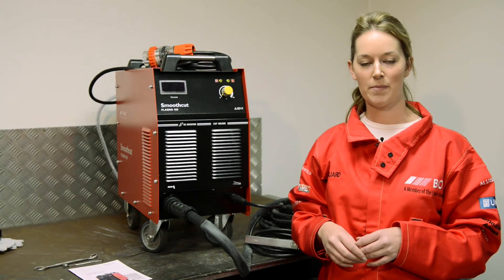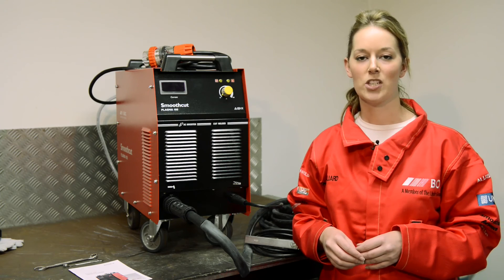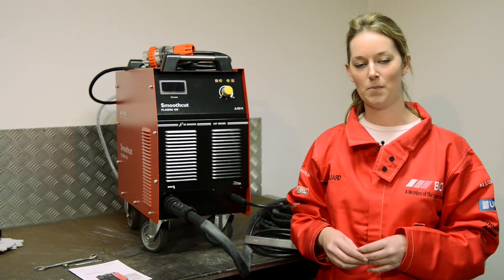Thank you very much for your time, and I hope that you enjoy using the SmoothCut Plasma 100. The machine comes with an 18-month warranty, and all consumables are available from BOC.